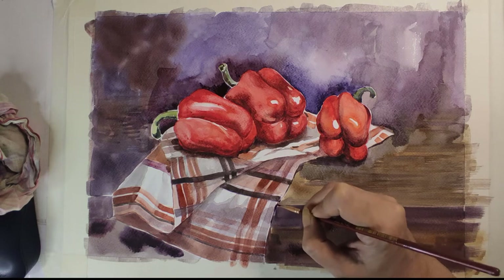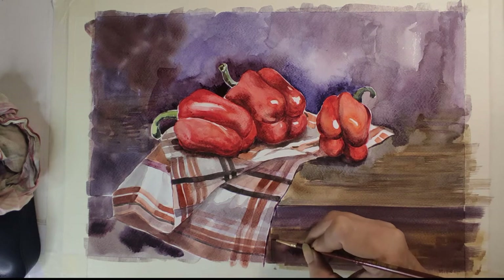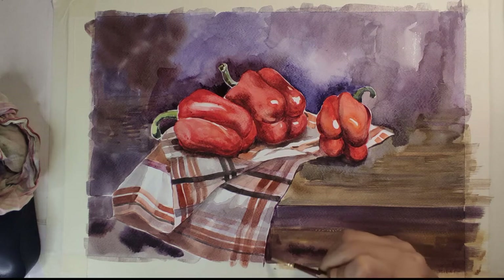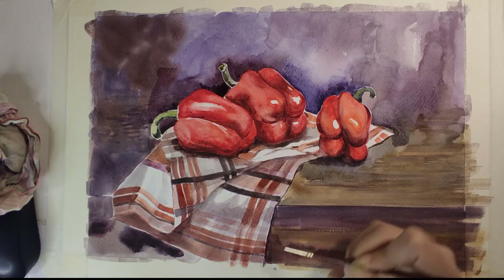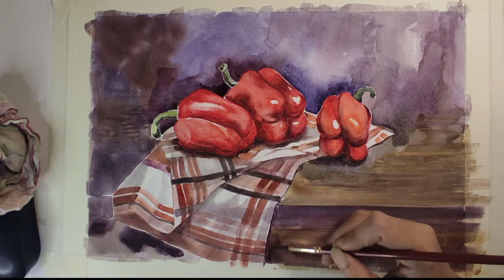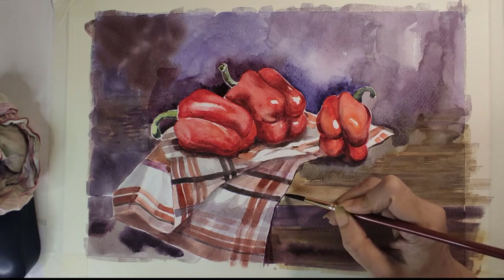Hello everyone, today I'm going to do a watercolor painting. I'm going to experiment with some bright colors and this will be a nature-based painting where you will be able to see a lot of light and shade effects, brightness and lightness of the same color, a little bit of drape study, and background study as well. Watch the video till the end to get some interesting tips and tricks, and please hit the like button, comment below with any questions, and subscribe for more videos like this.